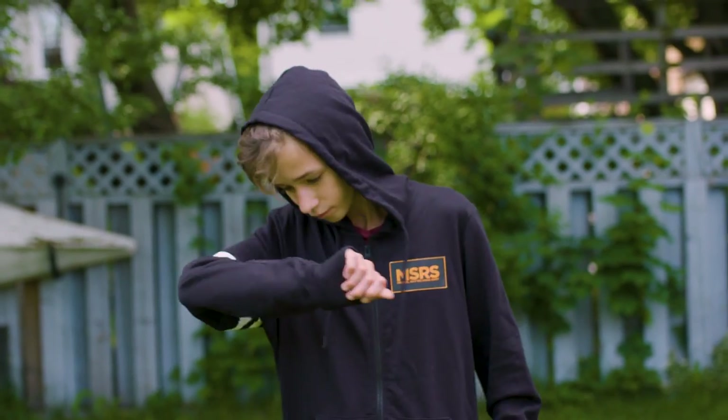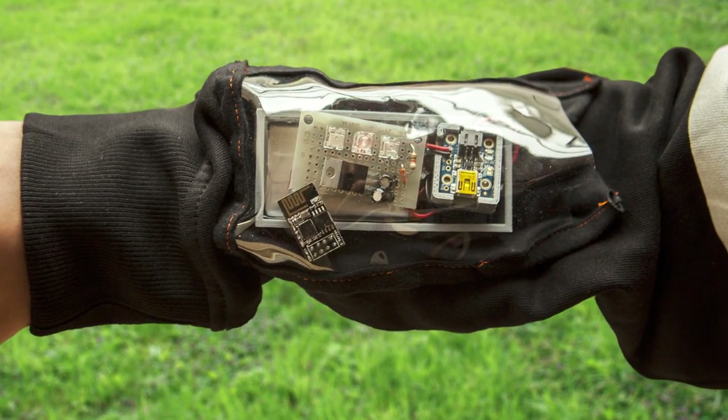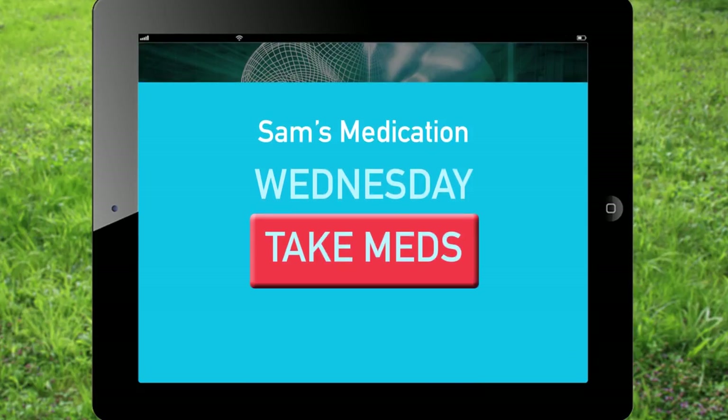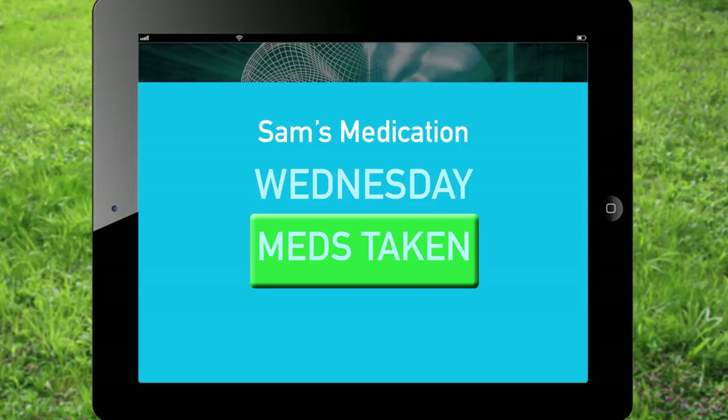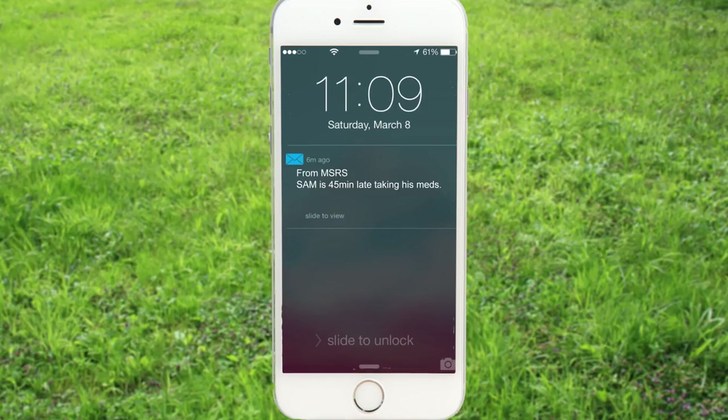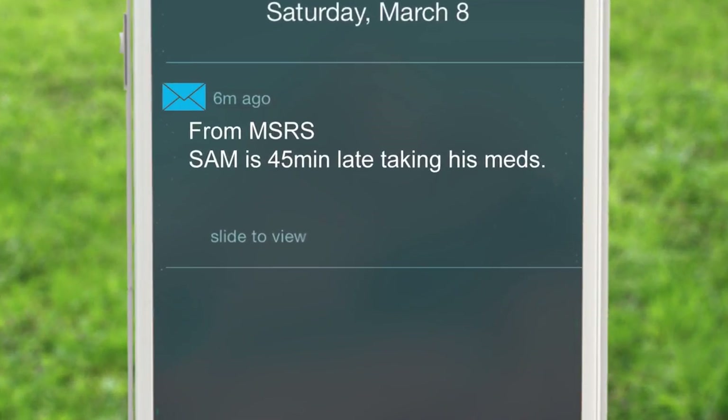The shirt also indicates when the person has to take their medication. It looks like Sam has to take his now. Now I can go to the mobile website and indicate that he's taking the pill. If he doesn't take his pill, then an emergency contact person will automatically be notified.